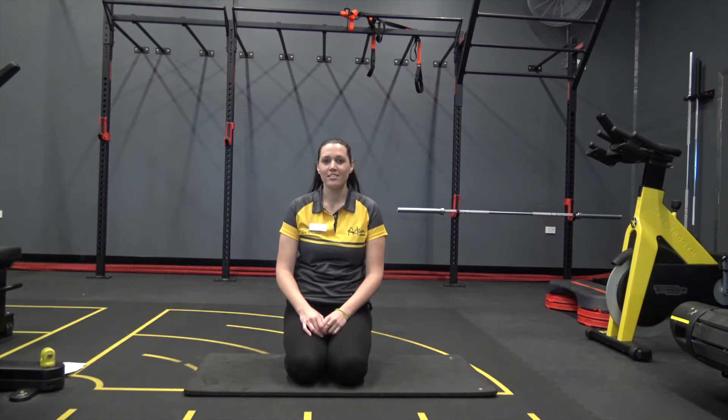Hi, it's Bec from Amidale Fitness and Quantic Centre. Today's exercise in focus is a plank. What I love about this exercise is it teaches us how to engage our core properly. It also helps us with balance and gives us a bit of posture.